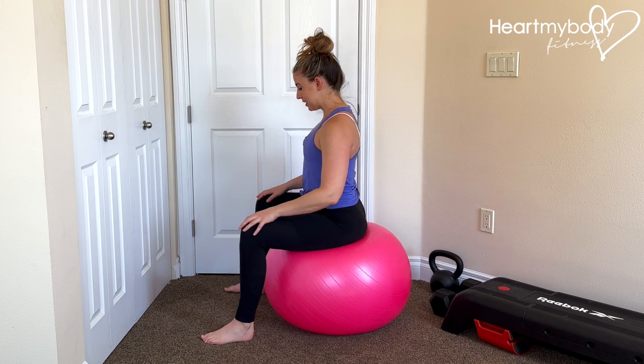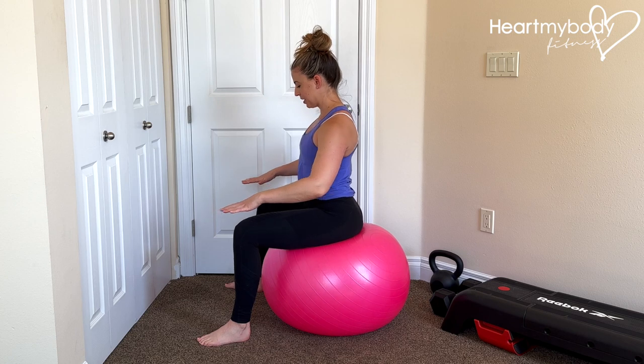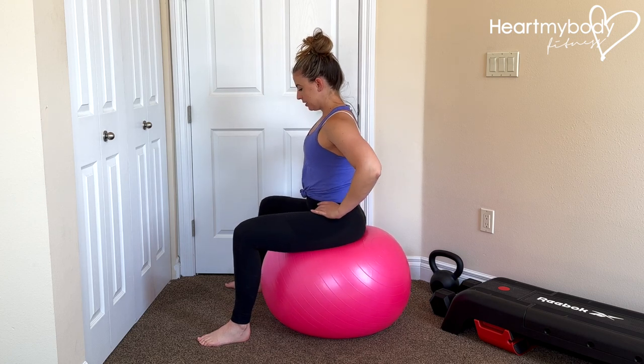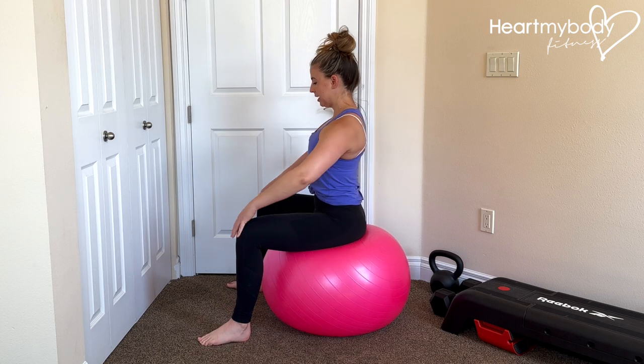If you are sitting down, separate your feet wide apart so that you're very stable in this position, and feel around on that surface wherever you are to make sure that you're sitting on your sits bones and sitting up tall.